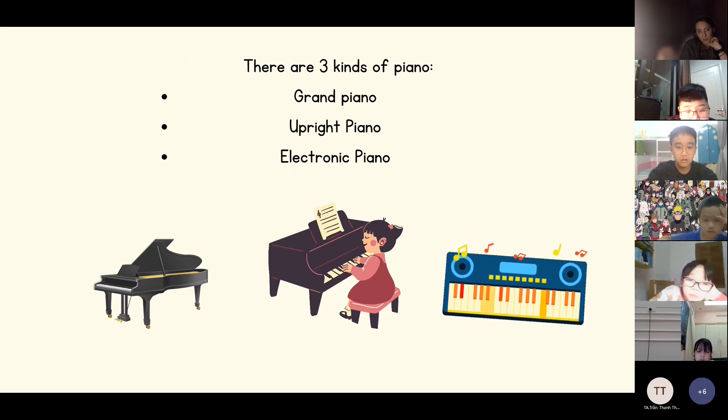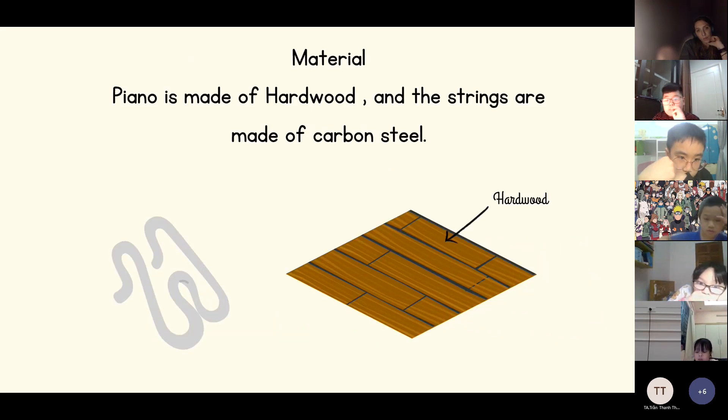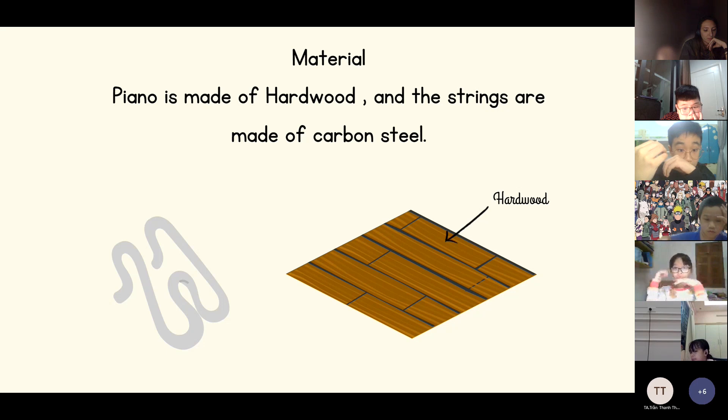The electronic piano doesn't play by hitting a hammer and strings — it makes sounds when we touch a keyboard. The piano is made of hard wood, and the strings that make a sound are made of carbon steel.